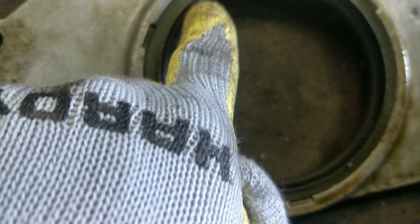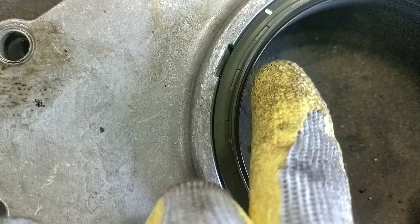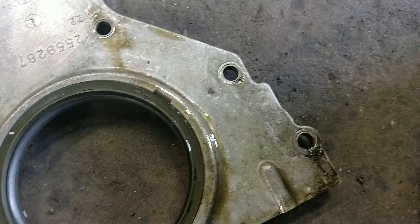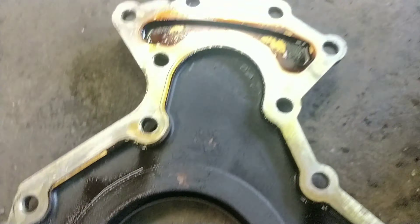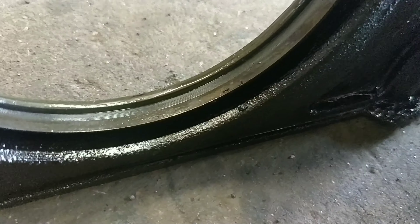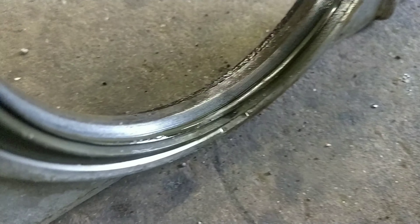Got the rear main seal out. The crank just doesn't really seem to have a groove looking around it. The gasket was really stuck on the top part. You can see the seal and the housing - the rear main seal and the crumble of the seal. It didn't look perfectly seated around half of it.